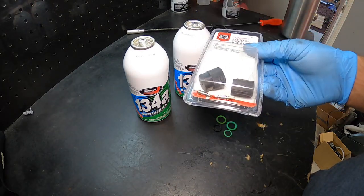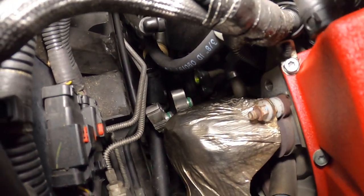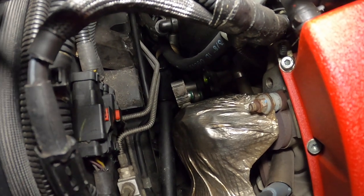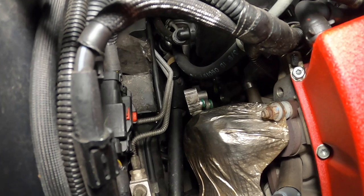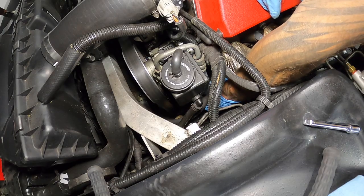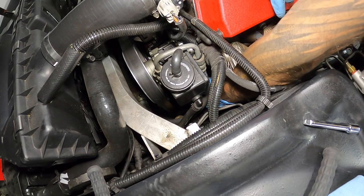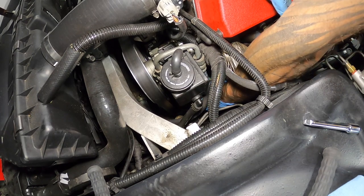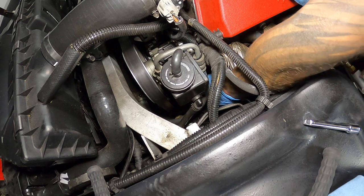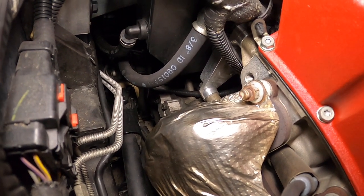We've got our two new O-rings on both lines — you can see the two green ones on there. Putting them on is a lot easier than taking them off. Once you figure out which ones you need, it's pretty simple. We're going to put in our lower hose with the 10mm bolts, then the upper hose. I apologize — you can see that I can't get the camera in there at the same time my hand is in there. The new O-rings are a noticeably tighter fit, which is obviously a good thing. Both 10mm bolts are tight — everything's good.